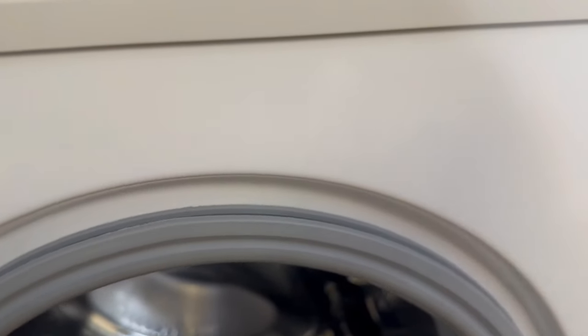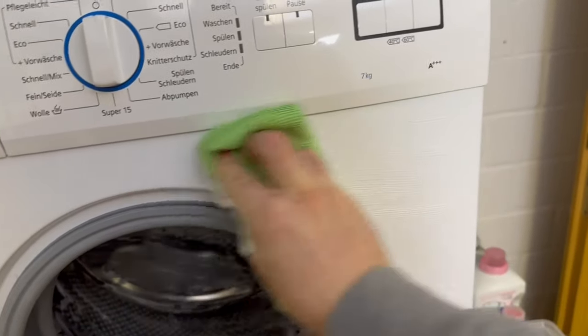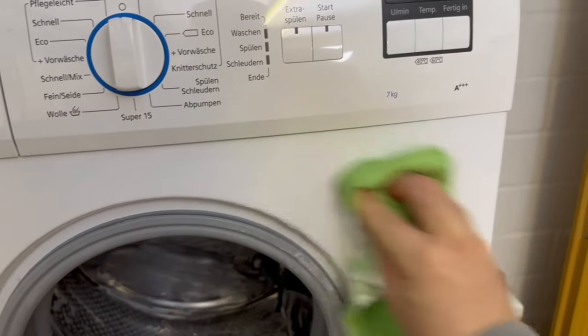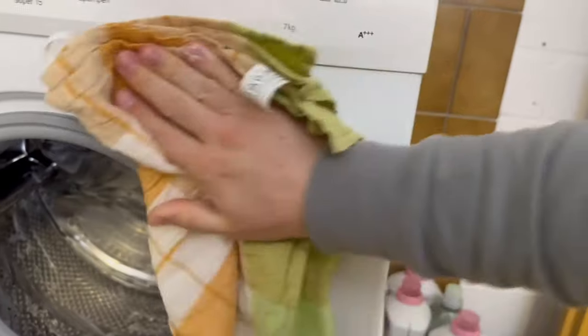But that's not all — you can also clean the outside of the washing machine with shaving foam. Put some on a cloth and rub the entire outside of the washing machine with it. Then wipe everything dry again to remove all the residue. And the outside of the washing machine will shine like new again.